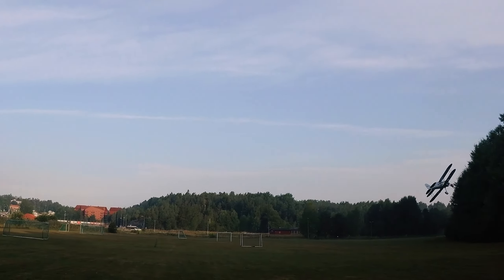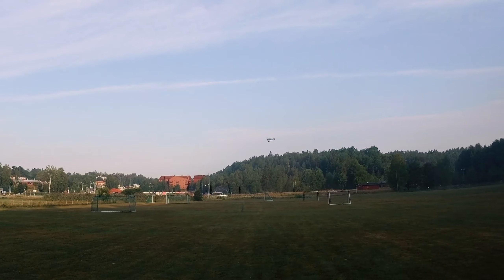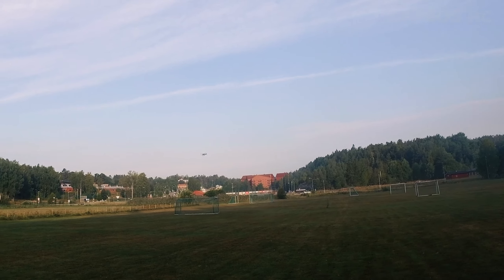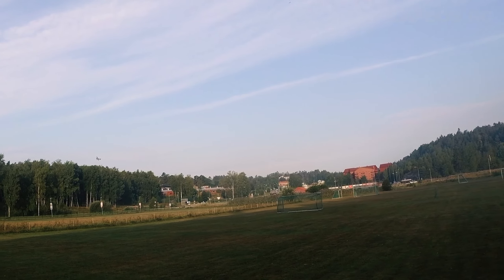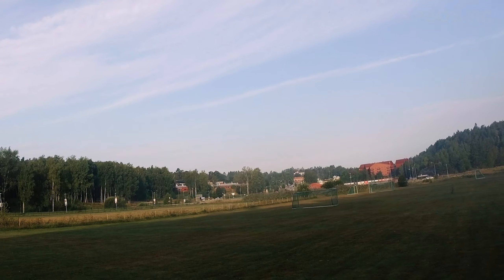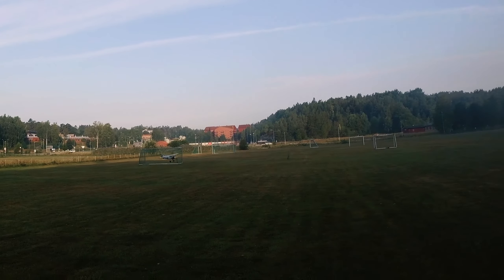It's time to land this Gloster Gladiator. I have a little bit of uphill to my right, so I'll just try to do a really nice flare and do a three-point landing on this RC plane — let's do it gently.